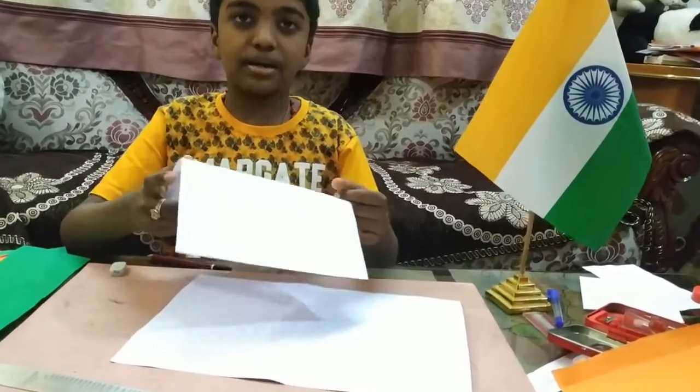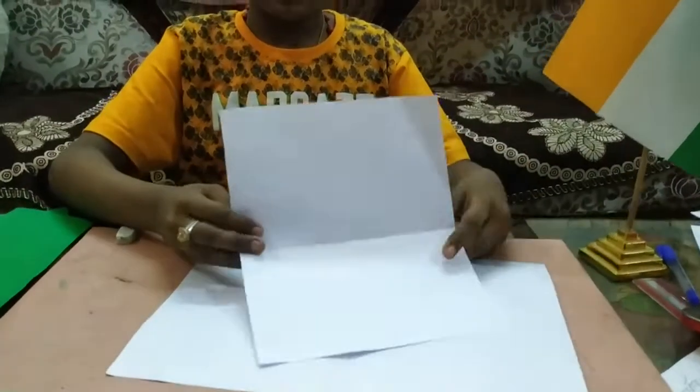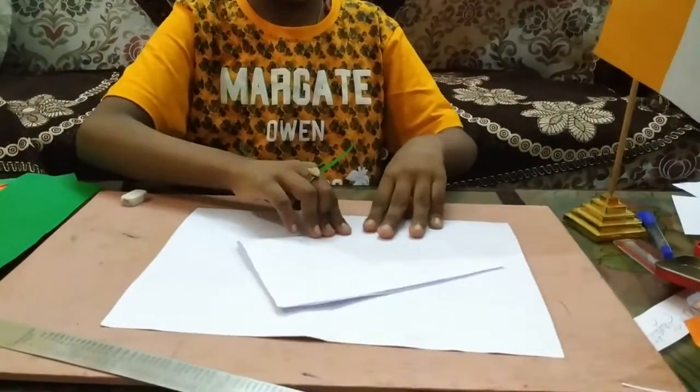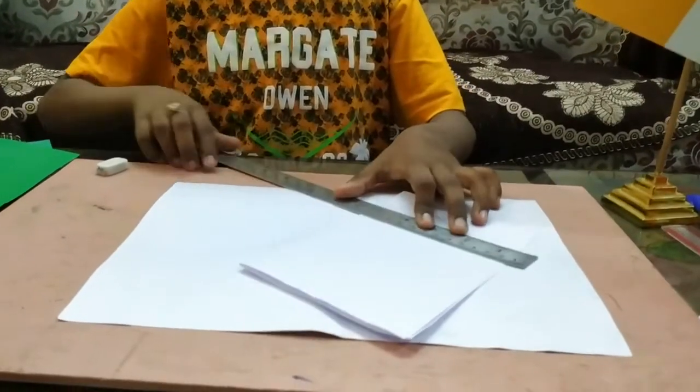Now I have cut one A4 sheet into one small piece. Now I will fold this and draw three steps.